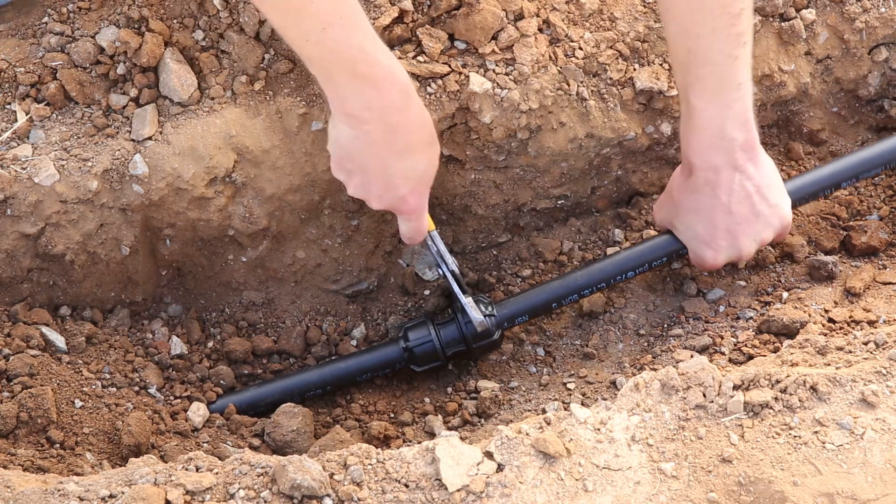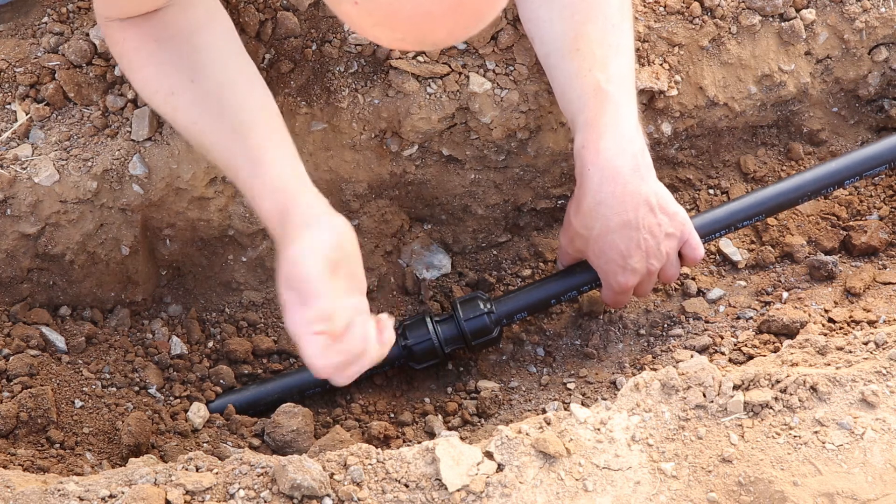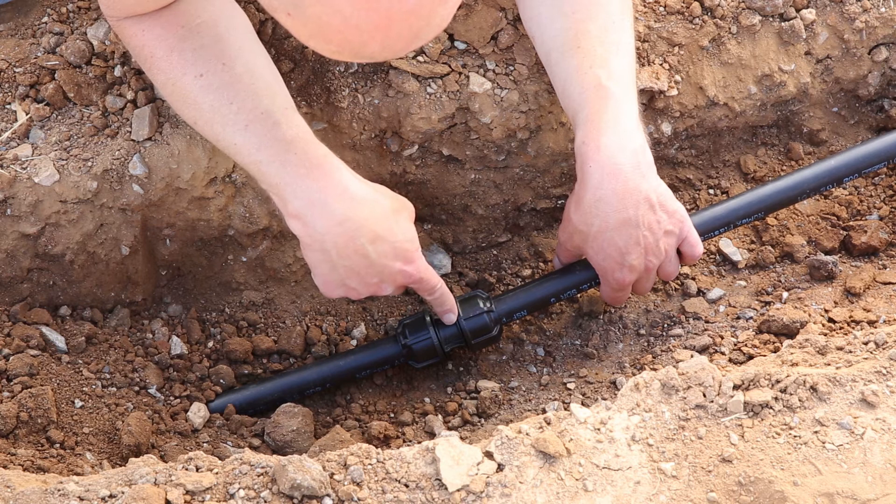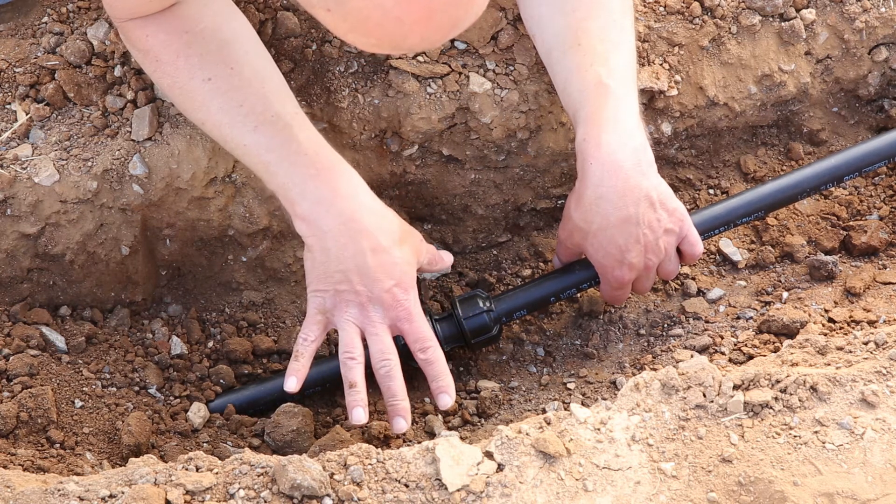It's important that you don't over tighten. You just need to nip it up slightly until you get the nut butting up against the flange of the body. And that is the fitting fully installed.